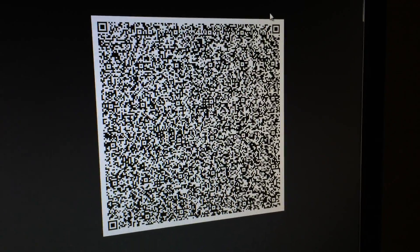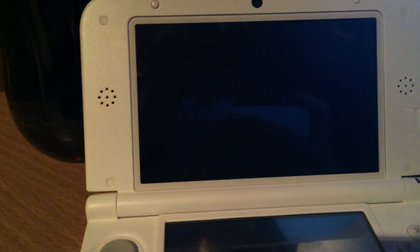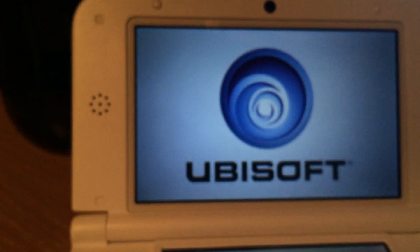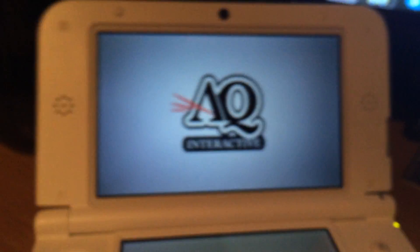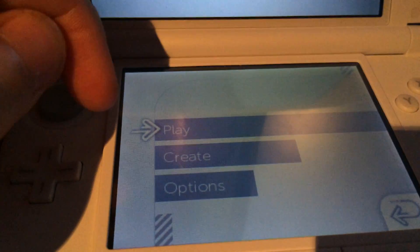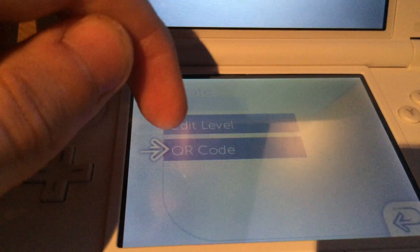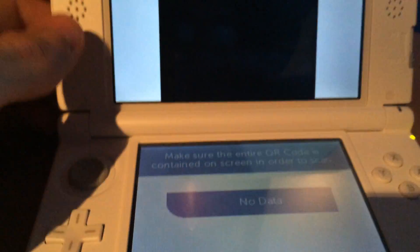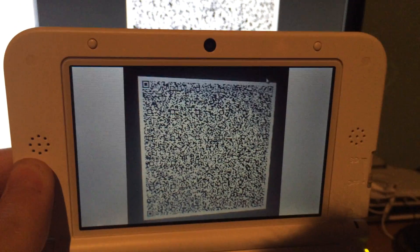Now we have to scan the QR code with our 3DS from within the Cubic Ninja game. So I will start Cubic Ninja. We go to Create, then we go to QR code, then we wait and then we go to Scan QR code. If we do this, we should be able to scan the QR code. It might take a while, but if the 3DS successfully scans the QR code, something should happen.